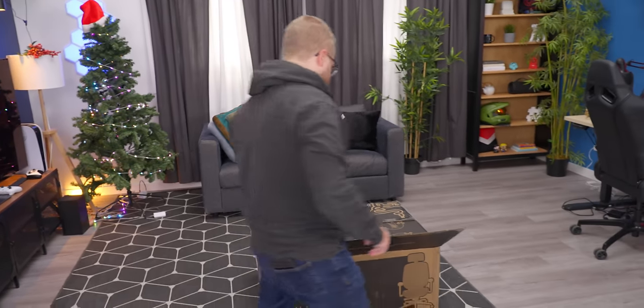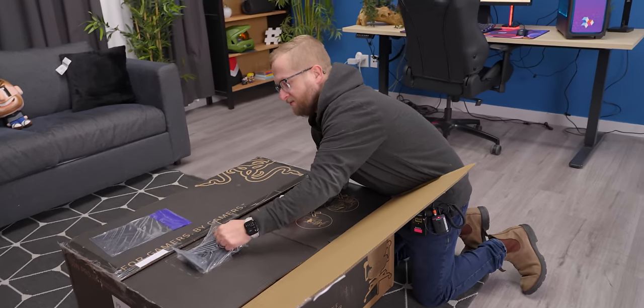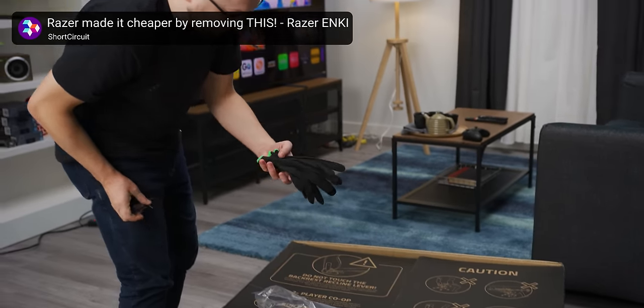So there are two variants of this chair: the regular model and the pro model, and we have the pro model today. They sent gloves. I believe they did this with the last chair that they sent us, which is honestly appreciated.